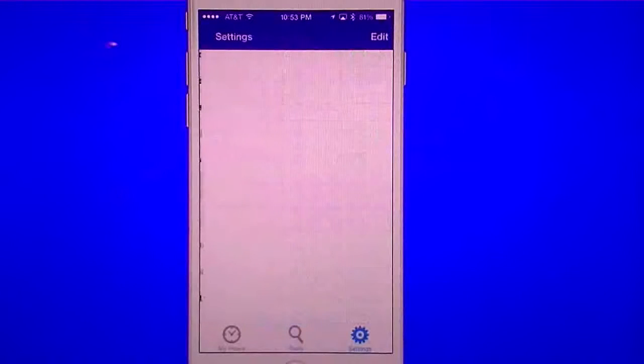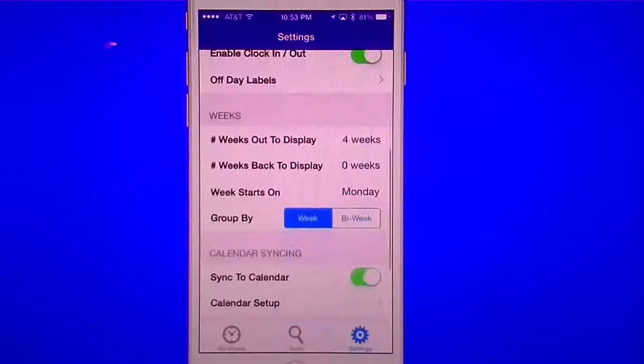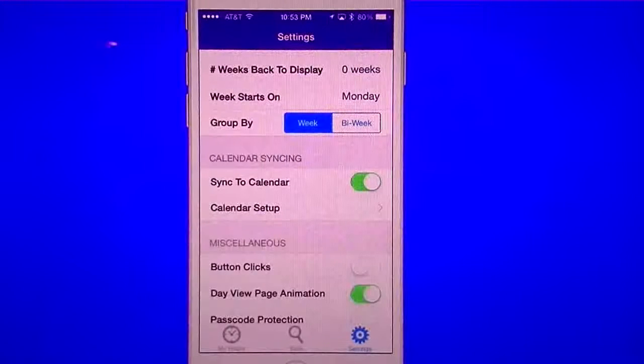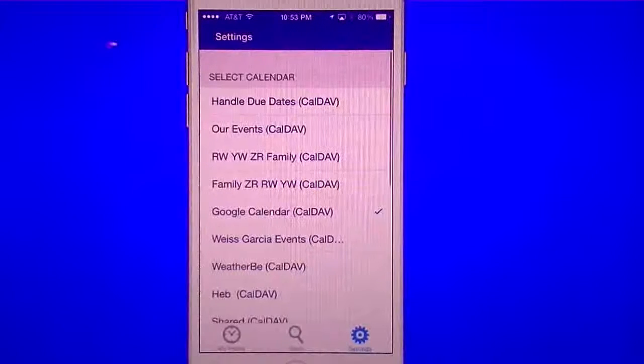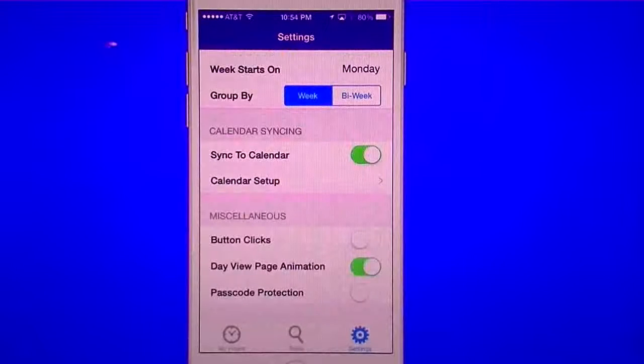You can set shift durations, enable the clock-in and clock-out button, and set an off label so it shows your days off. You can display however many weeks you want — current week or up to four weeks — and set your start week and group-by preference. The part I like the most is the calendar syncing: every time you clock out or log a time, it loads into your calendar. Even if you're setting up a full month schedule, it'll all show up in your preferred calendar.